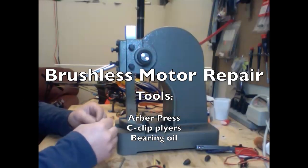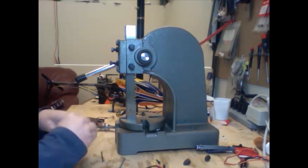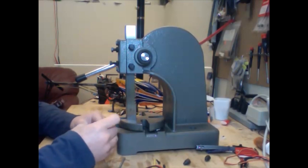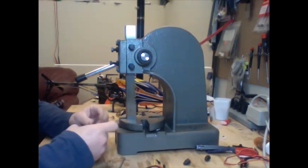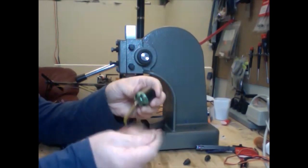Hi everybody. This is a little video that I've been wanting to put together for a while now on motor maintenance — brushless motor maintenance. It's pretty important stuff, especially when you're flying things that you want to operate safely, and you also want your video quality to be excellent. What I have here is a brushless motor, and this brushless motor has some problems.